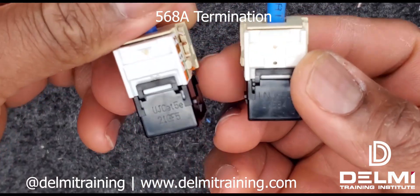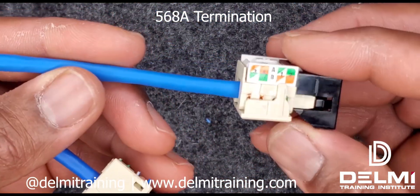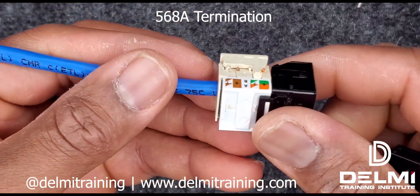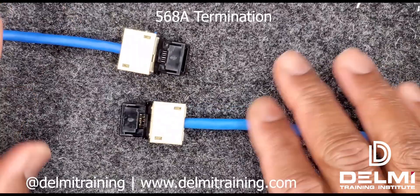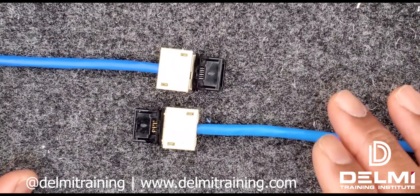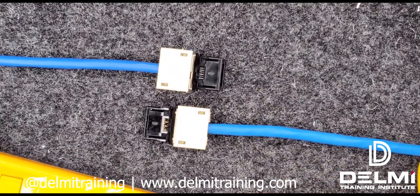Those are the two differences from the jacks I just terminated: this one is with my 110 punch tool and this one is without. These are two unique ways you can terminate the CommScope jack — with and without the 110 punch tool.